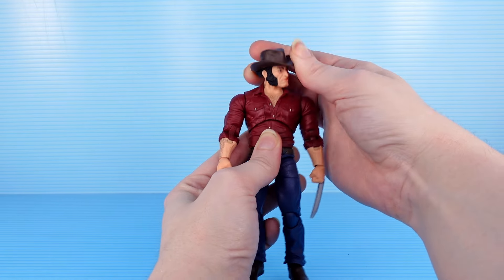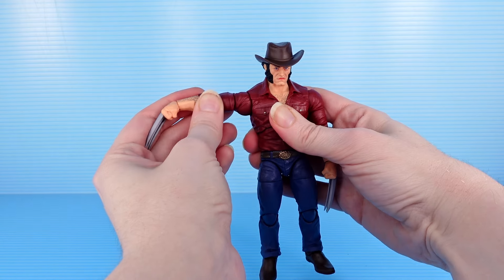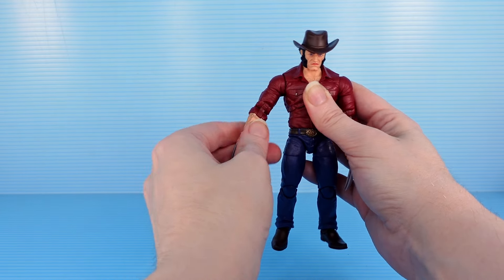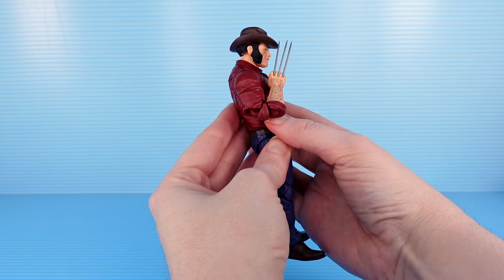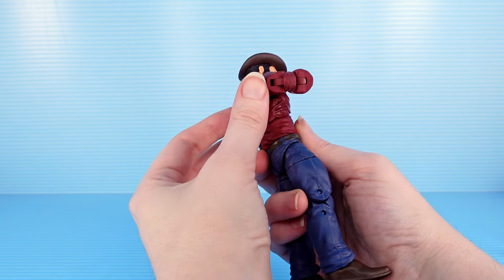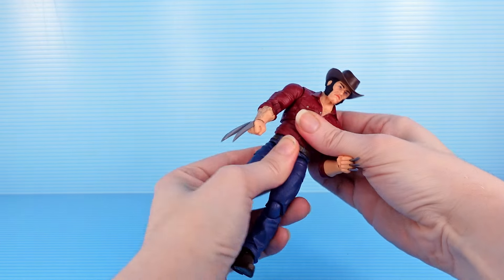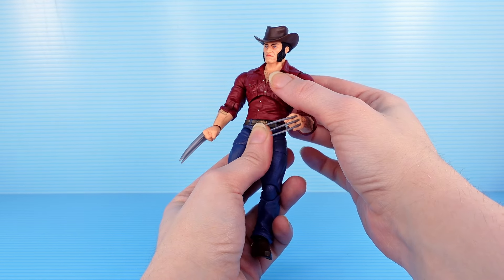So, speaking of handling, let's look at articulation. I like that you can just grab them by the hat and move them around. Good head articulation — can move pretty much any way you want. There's no long hair or anything to get in the way. No butterfly joint on Logan. The arm movement is still pretty good. Of course, you get a bicep swivel, double elbow — and this double elbow usually has muscles getting in the way of each other, but this one just doesn't seem to be a problem. It does look pretty strange, but you can easily hide it with a certain angle. Good twist at the torso, more twist at the waist, and a tiny bit of crunch.